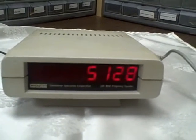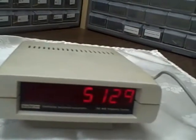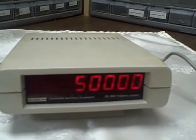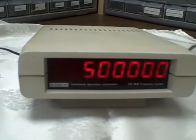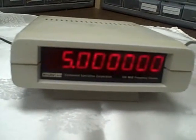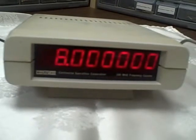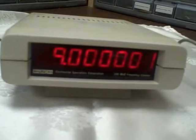Right now we're reading about a 5,000 Hz signal from my audio generator, and I'm going to step her up. We're going to go to 50,000, here's 500,000, 5,000,000, 6, 7, 8, 9, and 10 million.